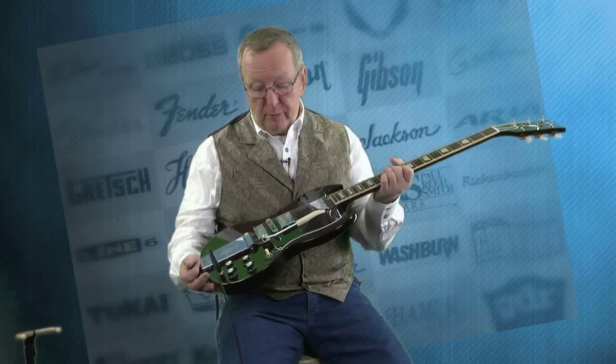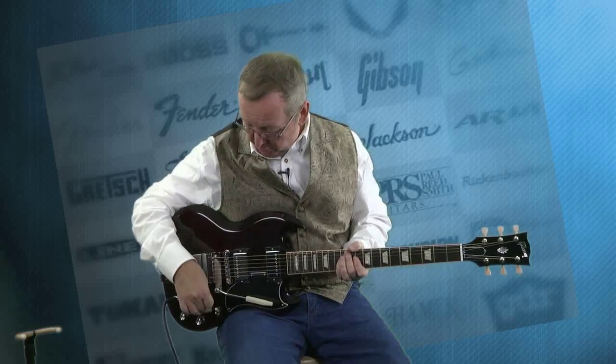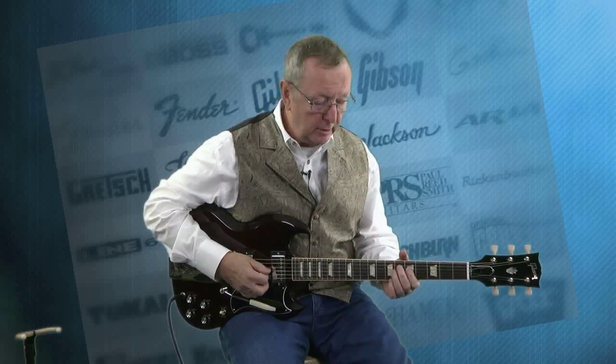We've got these really cool pickups in here. Like I was telling you, these are the Burst Bucker pickups — they sound just marvelous. I've been playing on the neck pickup, which is probably where I would be most days.